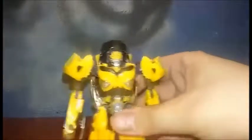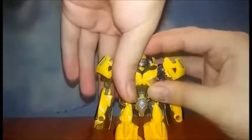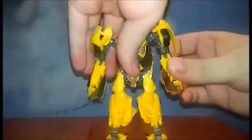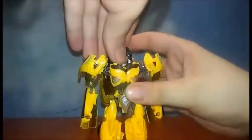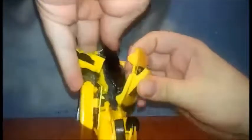You can see it's just a repaint. Articulation: head has a ball joint and can do a full 360. Arms go in and out. Biceps swivel. Legs go in and out. This Bumblebee has a few things — you can see these ports here and the stars I showed you before; they can sit there and peg in.